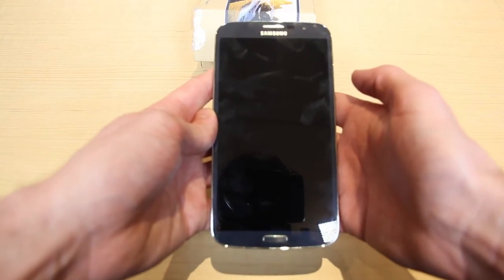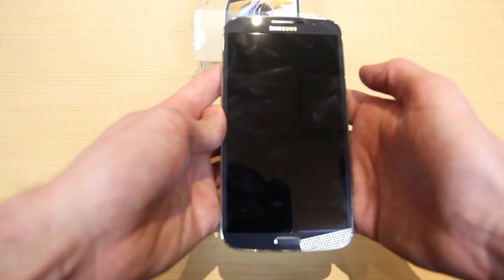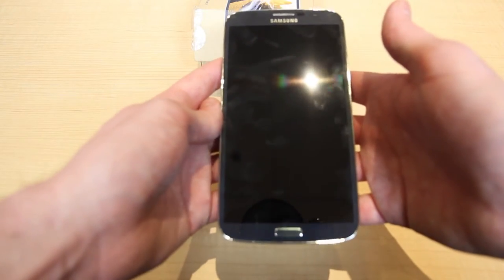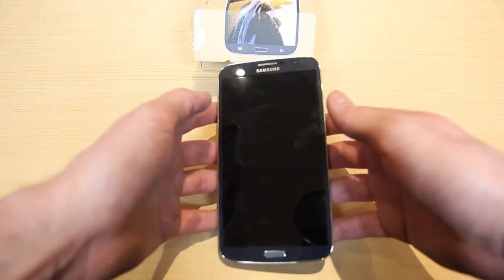The Mega actually comes loaded with a lot of the Galaxy S4 features. Like Smart Stay, which will power off the display when you look away from it, and other features like S-Memo and Air View. There's a ton of different features and they're all great additions to Android.